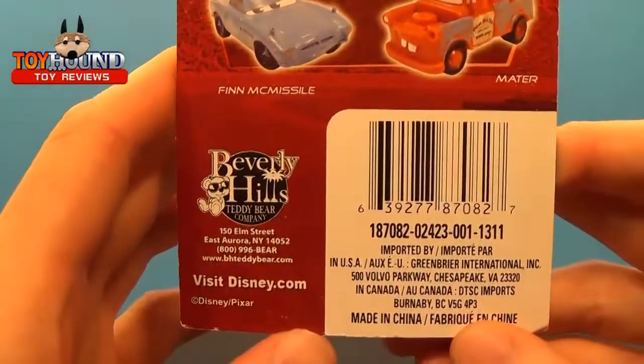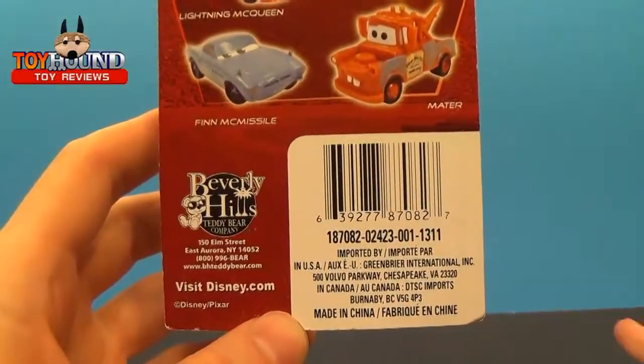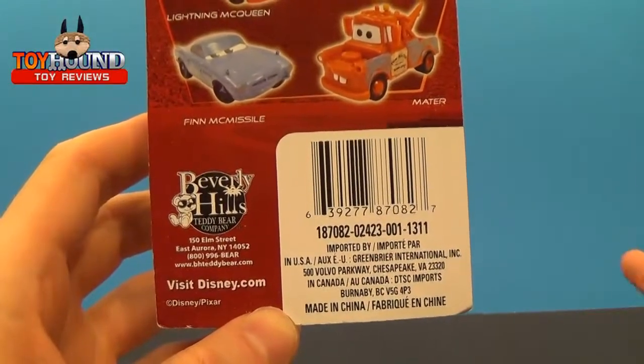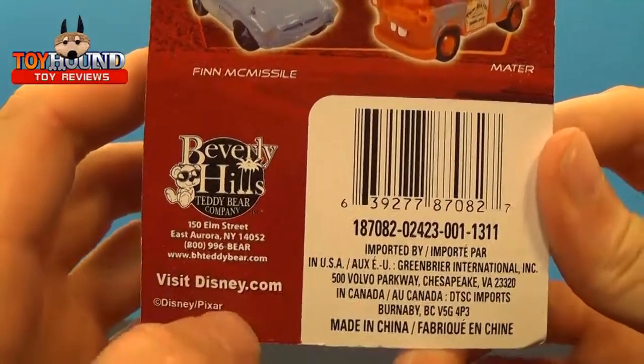It's produced by Beverly Hills Teddy Bear Company, which is the same company that made the Monsters Inc. figures and the Finding Nemo toys. That's the Disney.com branding on the package.